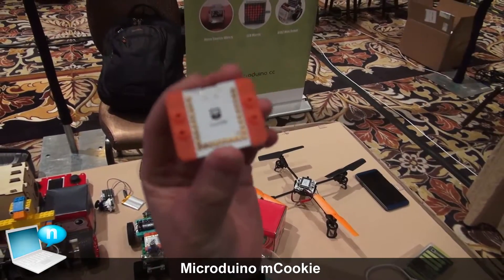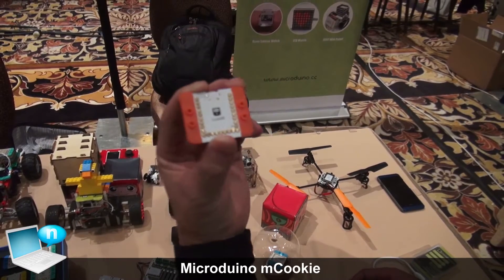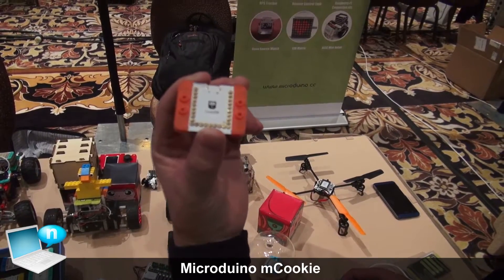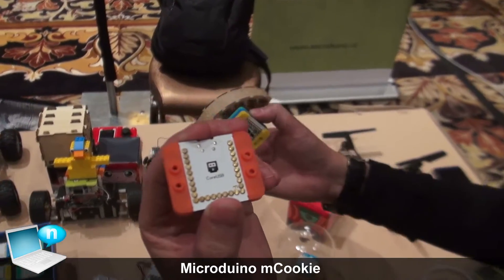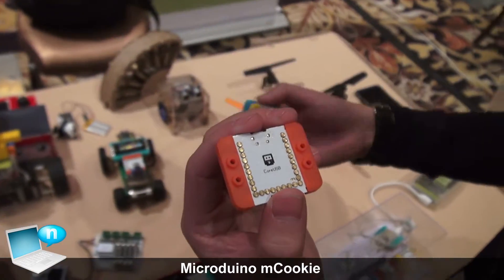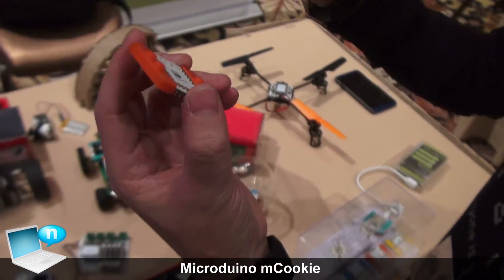So this is our core module. You can consider this as a mini version of an Arduino Uno board. On top of this, we have developed over 50 different function modules like Wi-Fi, Bluetooth, GPS, and so on and so forth.